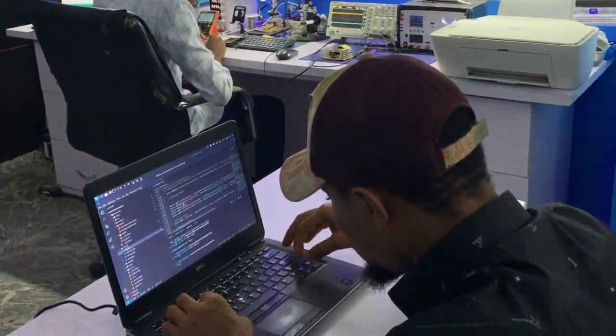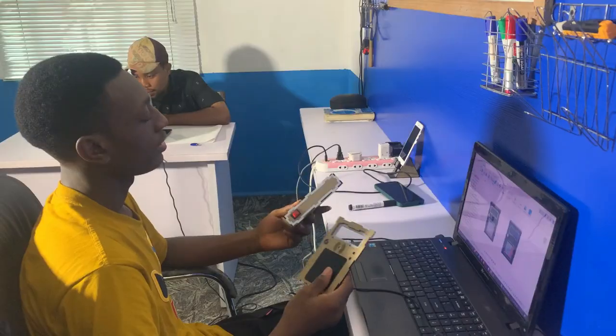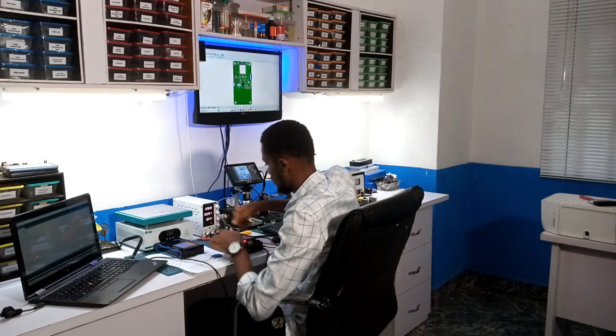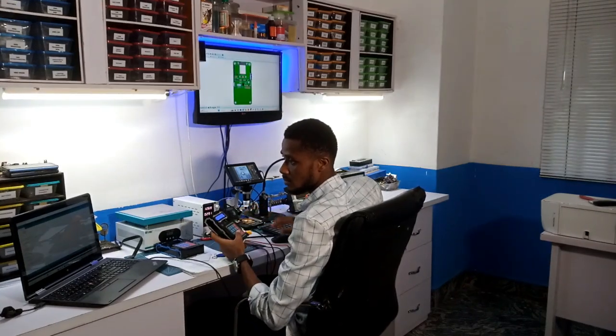With the rest of the team members having played their roles in the database creation and casing of the system, we now have a functional embedded system solution, which I further program to work just as per purpose.